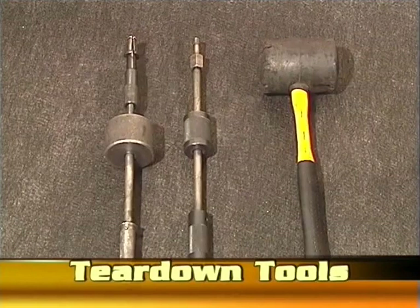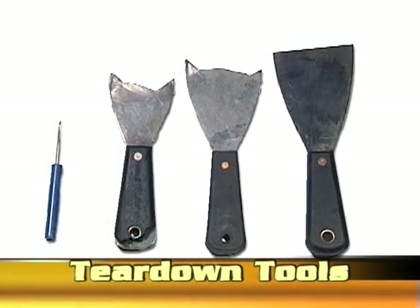Also, a pilot bearing puller, a lineman dowel pin puller, and a very healthy rubber dead blow hammer. Some small screwdrivers and putty knives can be very useful for removing gaskets, small parts, and for cleaning.